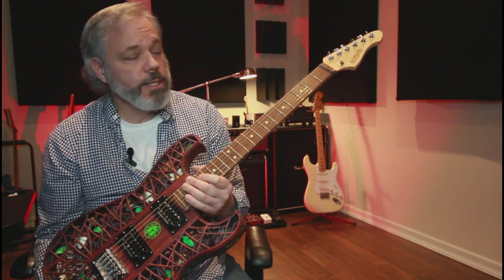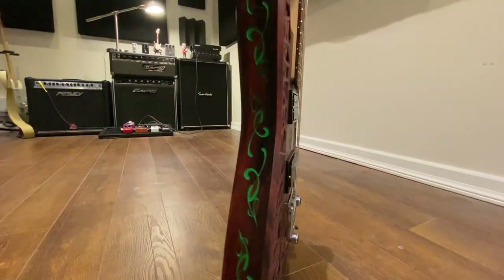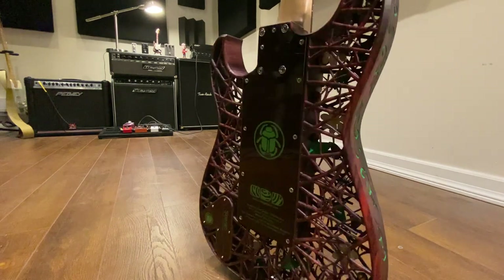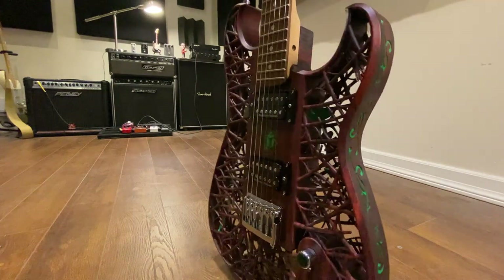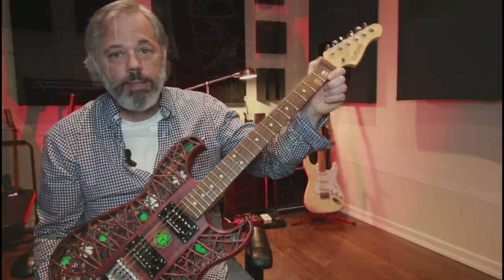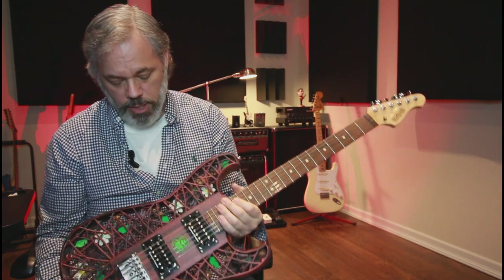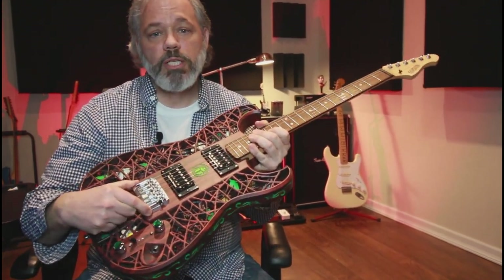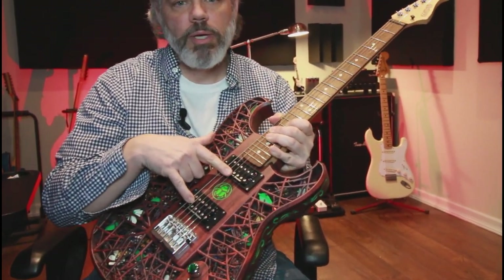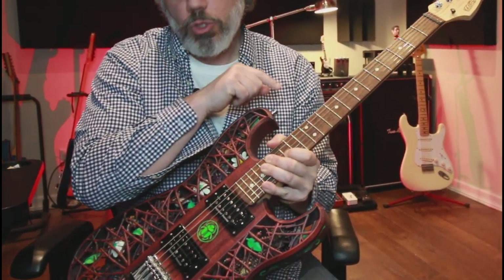Here are the specs. The Scarab ST features a Warmoth Pro Warhead maple neck with a rosewood fingerboard and 22 frets. We have a 25.5-inch scale length, as well as a 1-11/16 Irvana compensated nut, 6150 frets, and a 10-16 compound radius. We've got a Shaler 3D6 flat mount bridge and Seymour Duncan hot-rodded pickups.